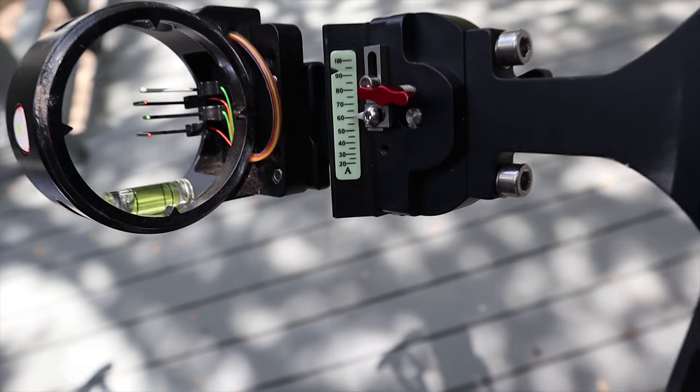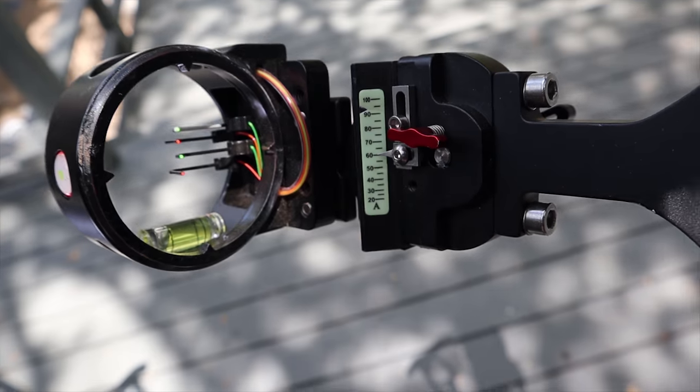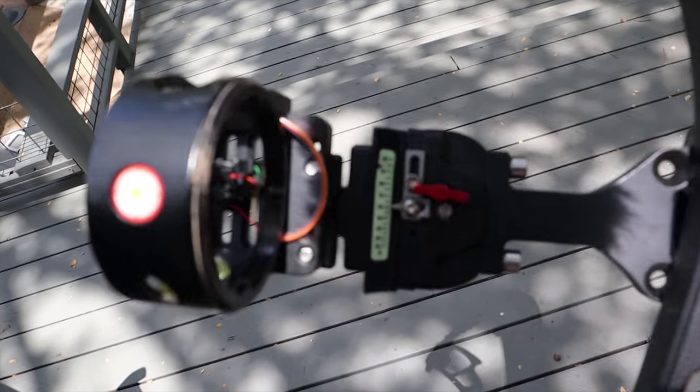Another thing I wanted to talk about was the sight tape. The sight tape on these sights is really nice and they come with a lot of different sight tape options.